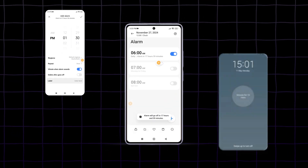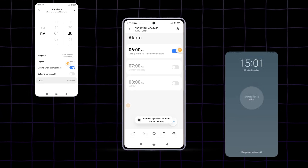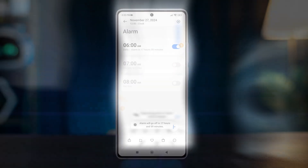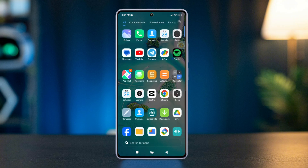Ever wondered how you could set alarms on your Xiaomi Redmi phone accurately? In this tutorial, I'll walk you through the easy steps to set up alarms on your Xiaomi Redmi phone, ensuring you never miss any reminders again. So without wasting any more time, let's get started.